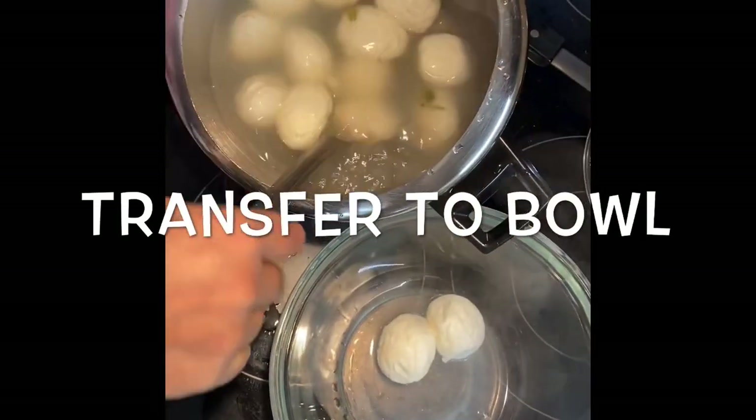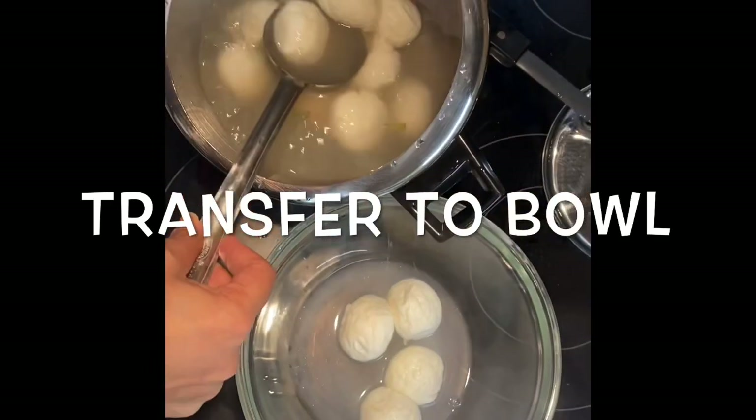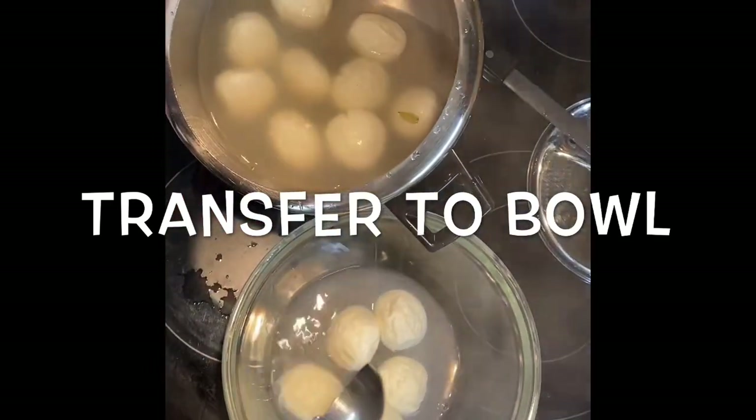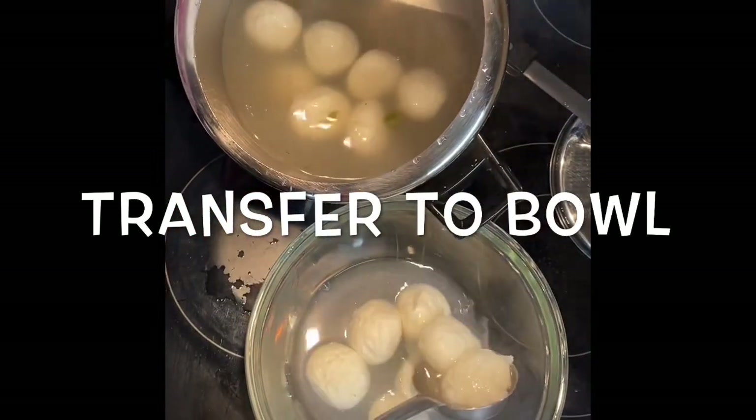Now we are transferring the rasgullas to another bowl. The rasgullas turned out very spongy and very good.